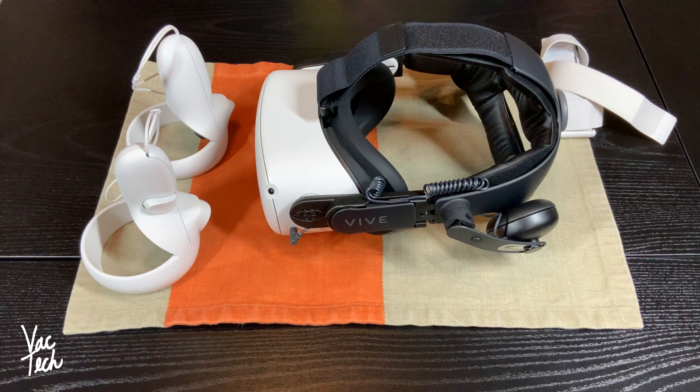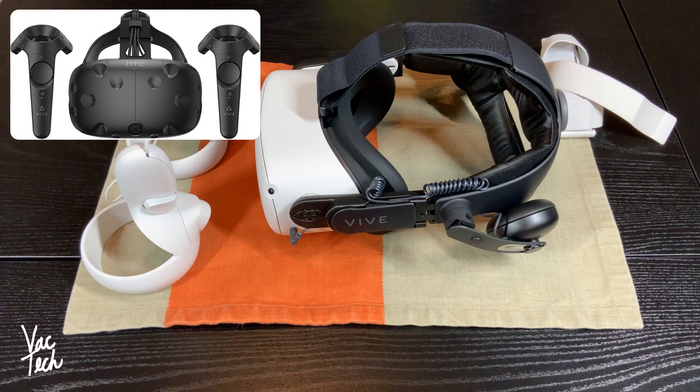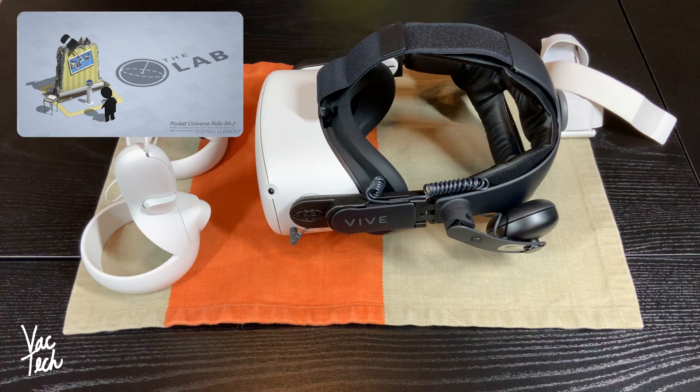I'm a huge fan of VR. I first got to try VR in 2013 and I thought it was neat, and then in 2016 a friend of mine invested in an HTC Vive — I believe it was 2016 when they first came out — and I was blown away by it, with Valve's tech demos at the time. I thought it was really neat.